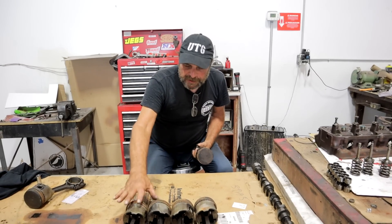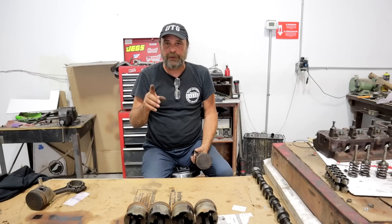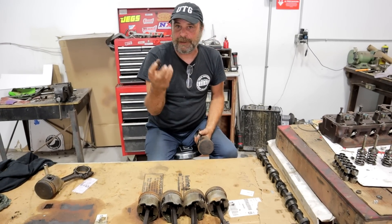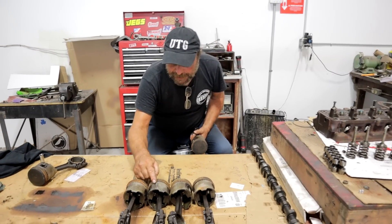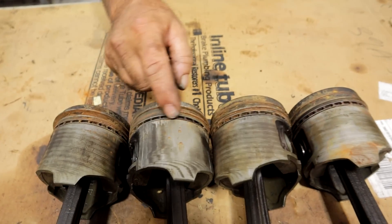We have four pistons with stuck rings. What I want to do is have you guys, in the comments, list the one thing you think would penetrate and free these rings. None of them have any physical damage — they're all held in place with rust and carbon buildup, just gac. So there's no physical damage to overcome. This one looks a little scratched here, but it's okay — it doesn't intrude up into the ring.